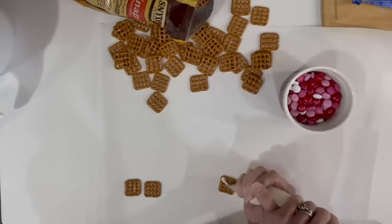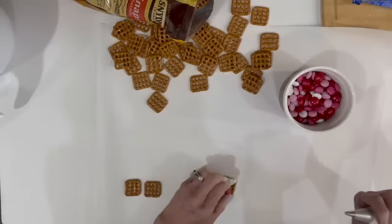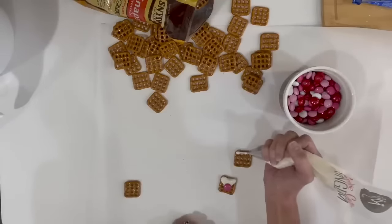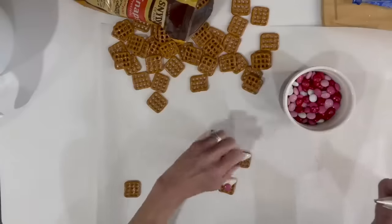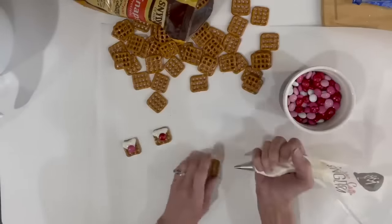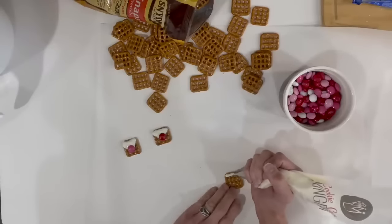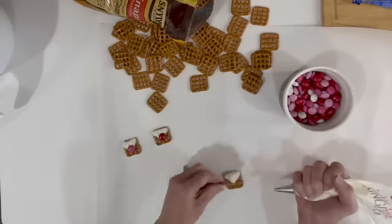I'm going to do the top flap of the envelope and then put an M&M right down at the bottom, kind of like it's sealed with a kiss. I'm going to do a bunch of these, then just put them aside and let them dry when you get as many done as you want.